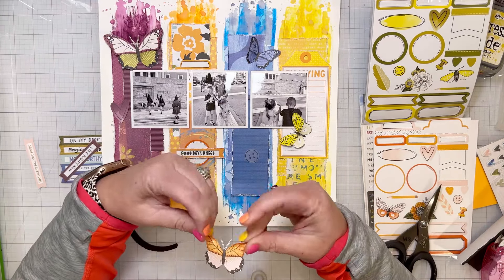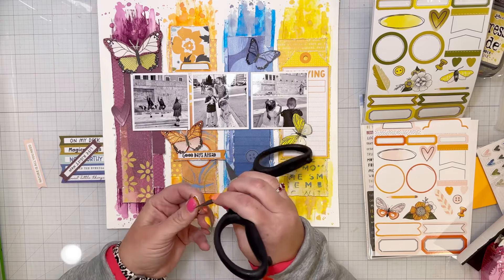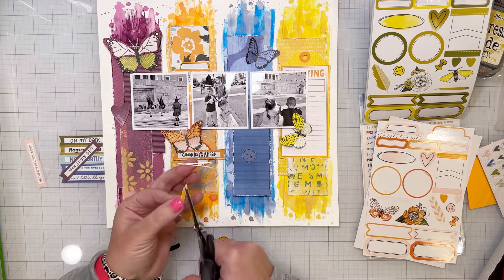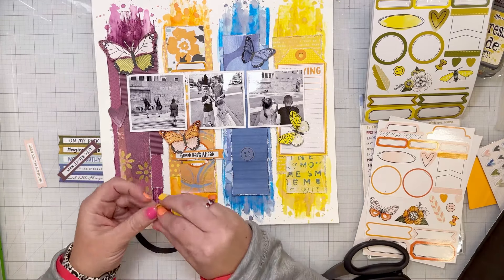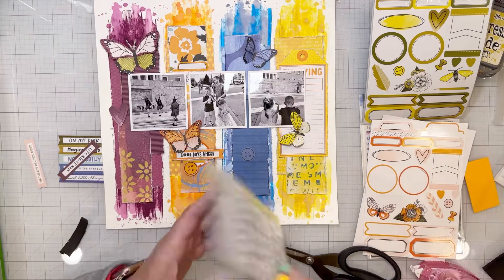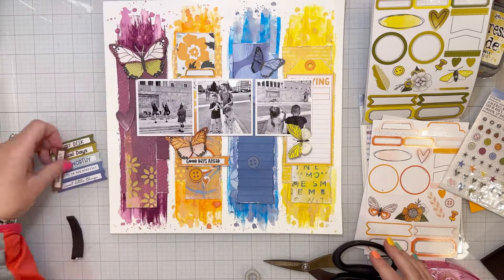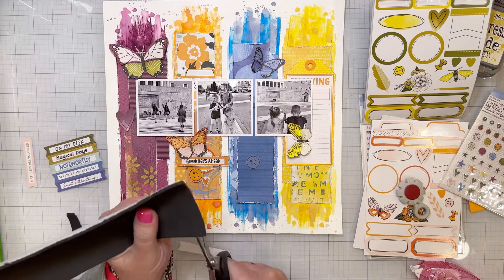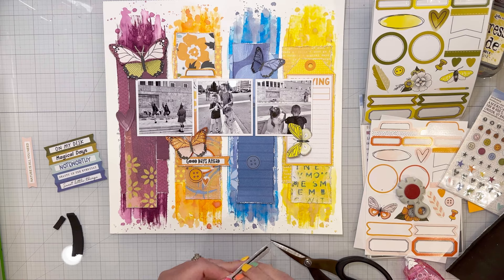I'm layering those up and putting craft foam between the layers because I love dimension. Adding craft foam behind some of the little bits and pieces gives variation when you're looking at it. There's a teeny tiny little pencil sticker — you can hardly see it on the finished layout. I also layered on one of the button-looking circles from the ephemera and a little puffy heart. Then it's time for the purple section — the orange phrase says 'good days ahead' and the purple one says 'life right now.' I distressed the edges of these little phrase banners.